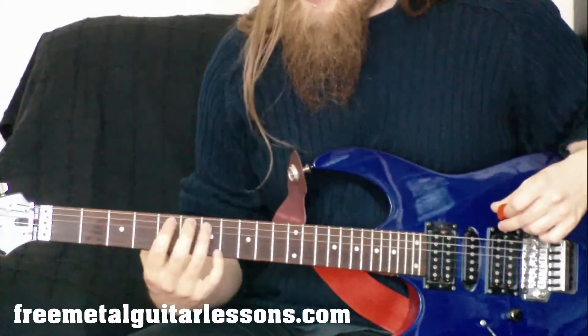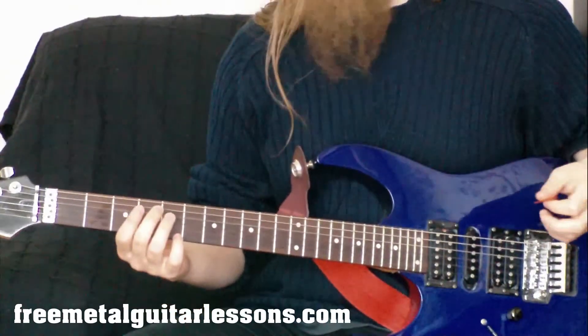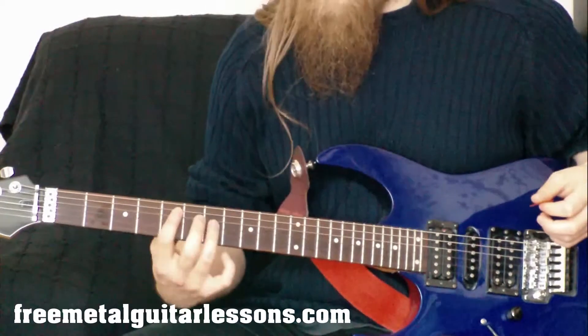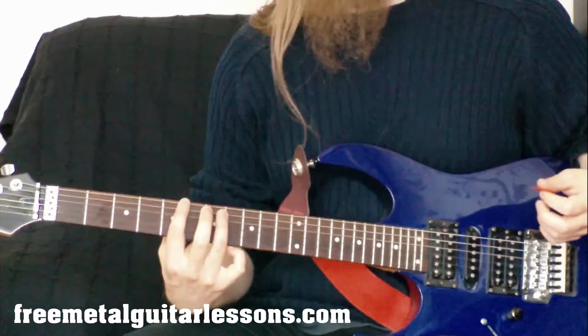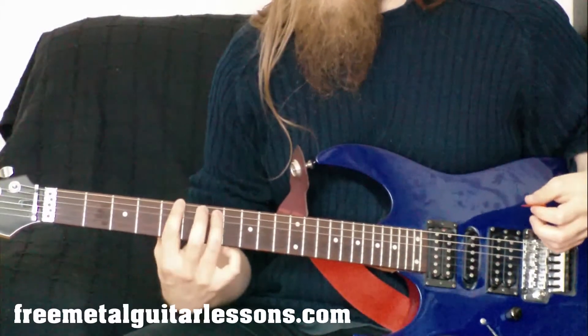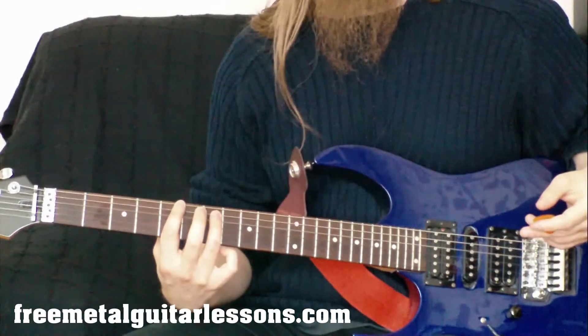Once you get that down and you've got your power chords on the A string, it really opens things up — you can play a lot more songs now. Before you were restricted to just playing power chords from the E string, but now you've got them on the A string you can play a lot more songs and move around a lot more. So learn some of those songs and have fun with it. Let's continue.